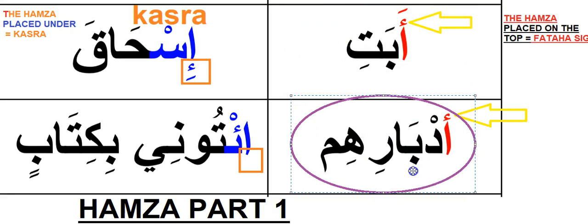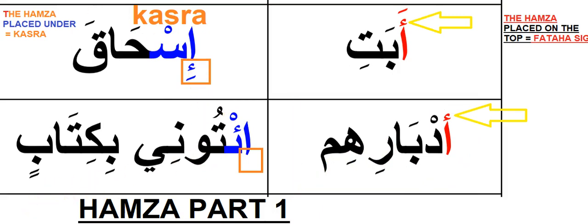We can now go to Part 2. In Part 2, our target is to concentrate on the Hamza sign which is placed under the alif.